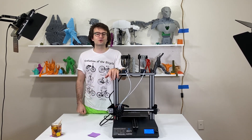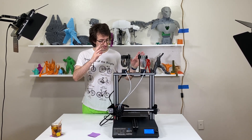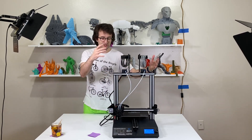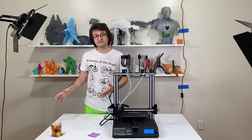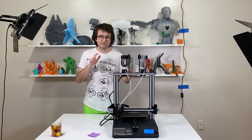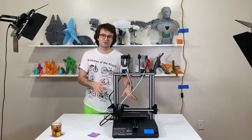Hello everyone, welcome to my new video. In this one we are going to assemble the GTEC A20M. We will take it out of the box and assemble it step by step, and you will see how to assemble this 3D printer. Stay tuned and we will start right into assembling this printer.